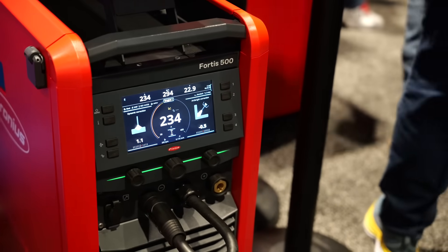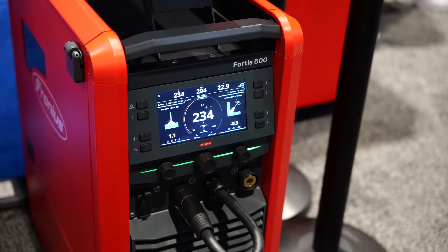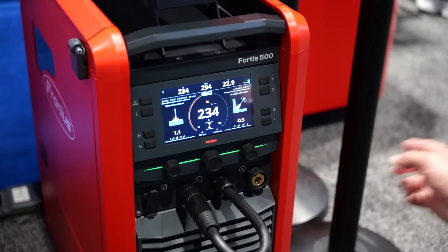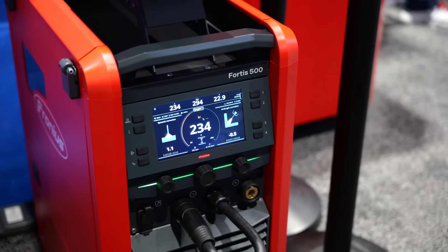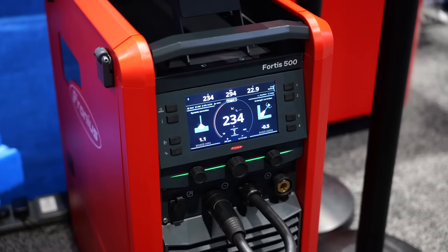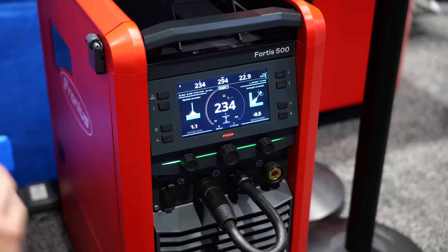There's also a status bar on the front of the machine. When it's sitting idle it's green; if it goes red there may be an error. But when you're actively welding it turns blue — kind of like Knight Rider. It gives a quick visual to supervisors or anyone in the department so they can identify if there's something going on with a machine that needs to be investigated.